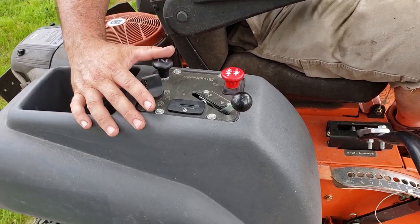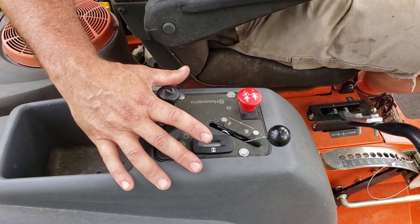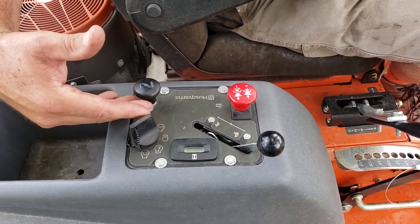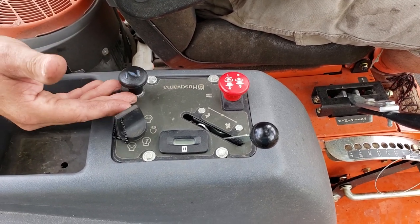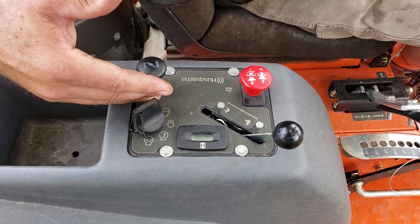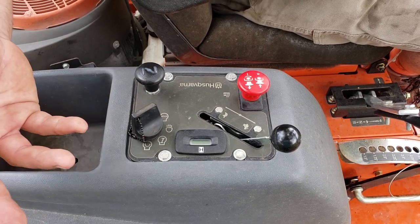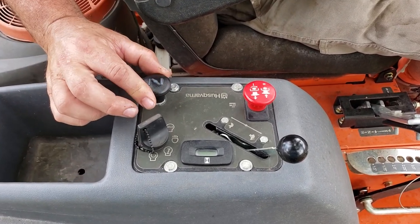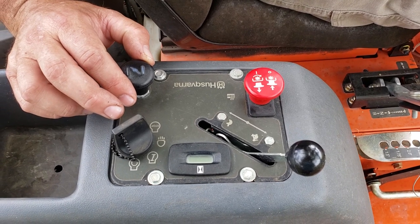Now this is really the only con I have with this machine. Every time I crank my engine, I have to crank it with the choke. It doesn't matter if the engine is cool or warm, doesn't matter if I pull it out of the garage after three days or if I've been running for 15 minutes and jump back on it — I have to use the choke to start it. It's been like that literally since day one. Even so, as soon as the engine is cranked, I push the choke lever back down and it runs as smooth as butter the rest of the time I'm cutting with it. I don't know why it's like that.